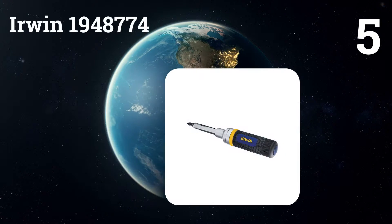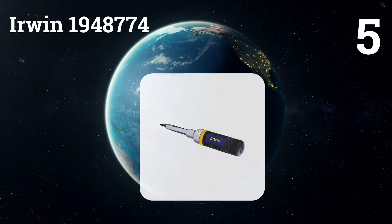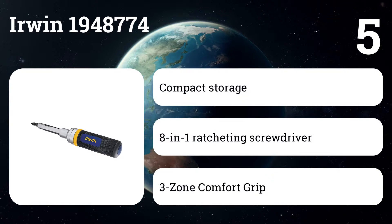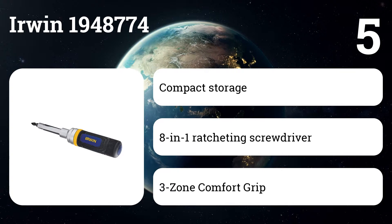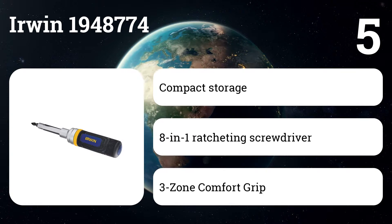Number five: Irwin 1948774. This screwdriver puts eight of the most commonly used screw and nut drivers in your hand all at once. Easily switch from Phillips, square, slotted, Torx, and nut drivers in seconds to finish all of your jobs more quickly.